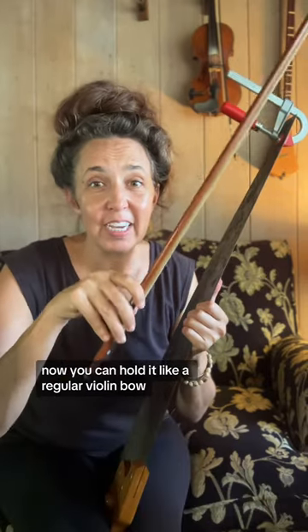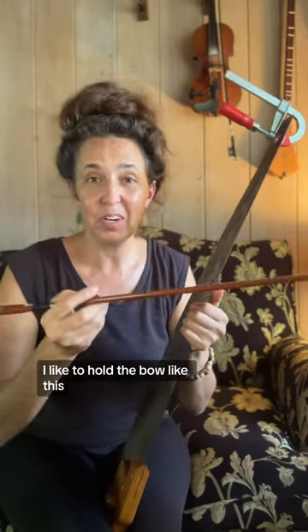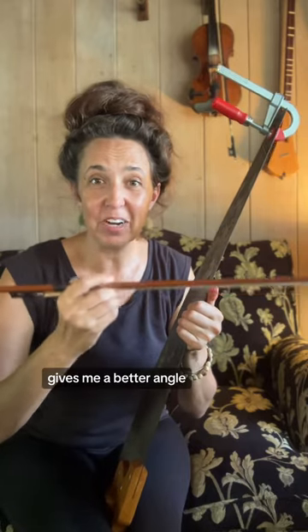You can hold it like a regular violin bow. If you play violin you're probably going to naturally want to hold the bow like that. I like to hold the bow like this — it gives me a better angle. You can hold it however you need to in order to get a good draw across the saw.